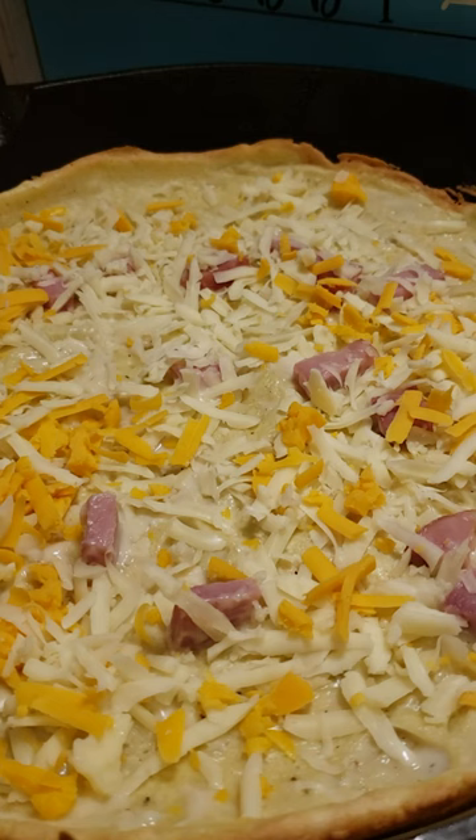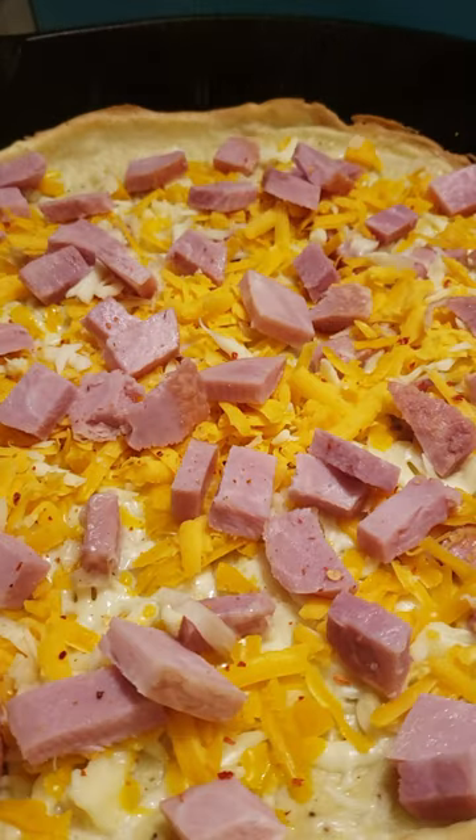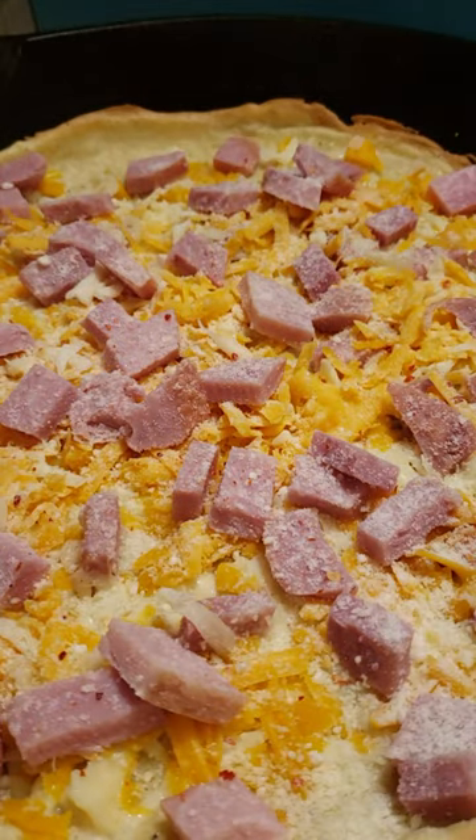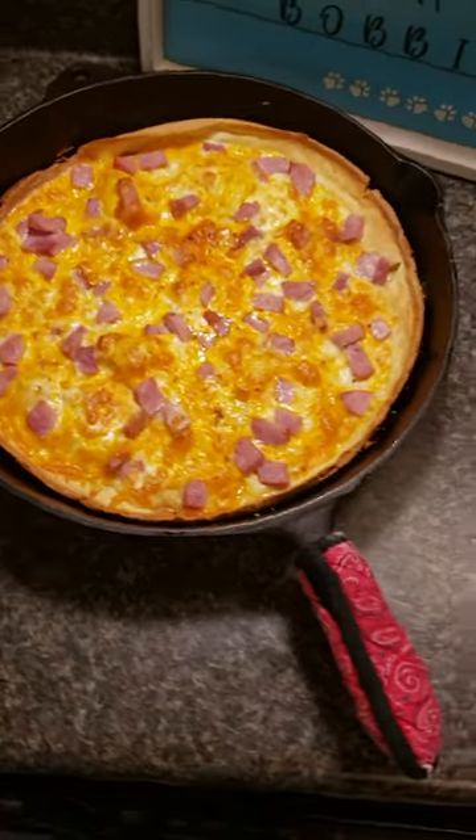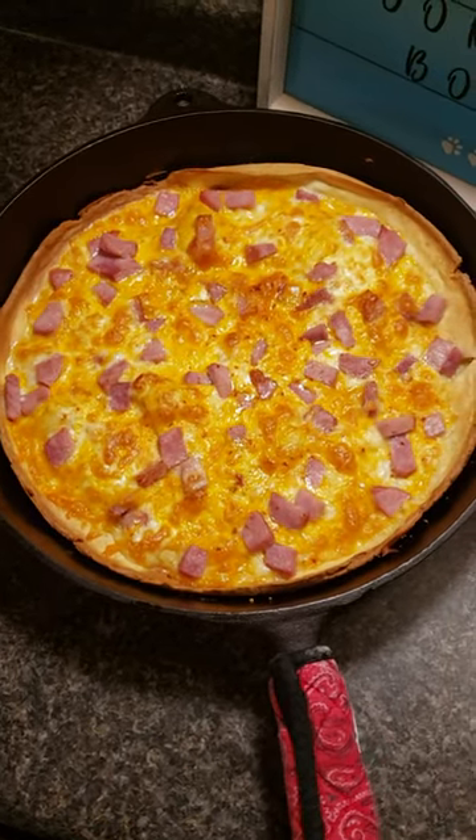I'm using Alfredo sauce. Then I'm going to add the cheese and the remainder of the ham. I sprinkle the top with hot pepper flakes and parmesan. Place back in the oven until the cheese is nice and melted, and there you have it — a nice ham and cheese pizza.